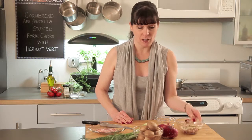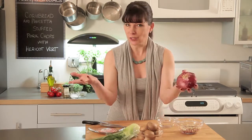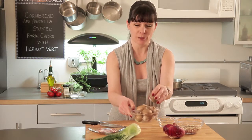We're going to start with our stuffing. What I have here is a quarter cup each of chopped fennel, chopped red onion, and chopped baby portobello mushrooms. For the fennel, I just cut the top off, peeled it, and cut it up like I would an onion — just take the core out. And the baby portobellos, I just wiped with a damp cloth, took the stem out, and chopped them up.